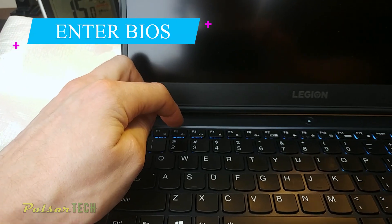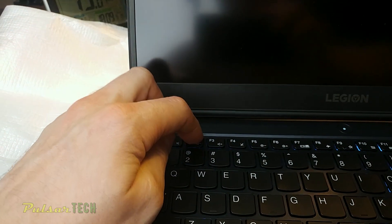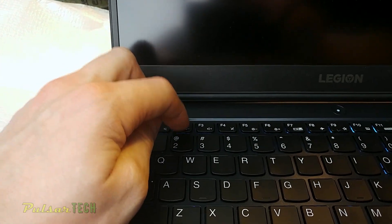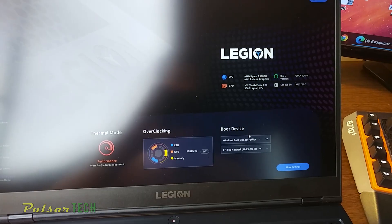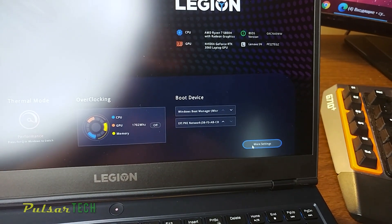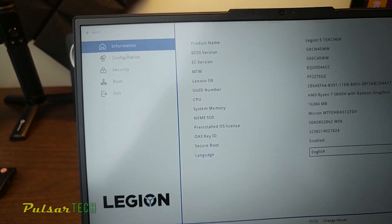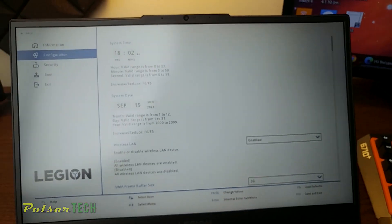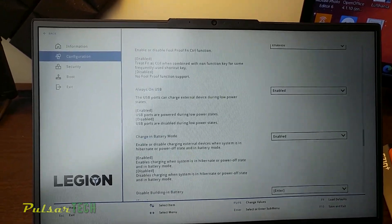First thing first, before you start disassembling any electric device, you want to make sure it's disconnected from power. Since it's a laptop, it has a built-in battery, and we want to make sure that battery is also disconnected. So first we want to go to the BIOS, then go to More Settings, on the left tab you're going to find Configuration, then scroll down where you find 'Disable Built-in Battery'.